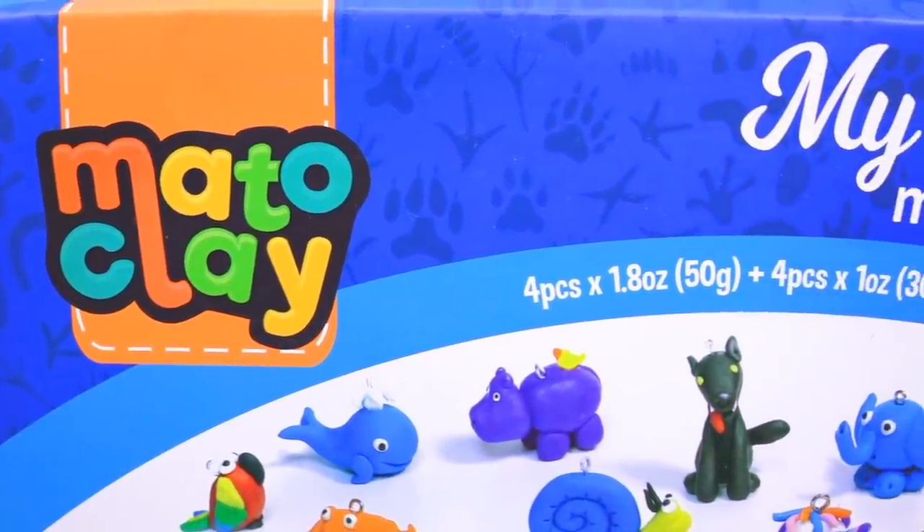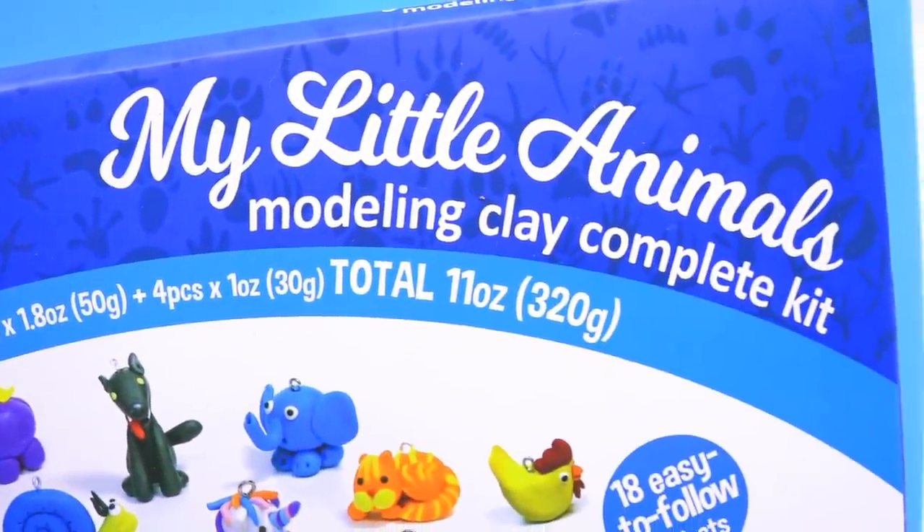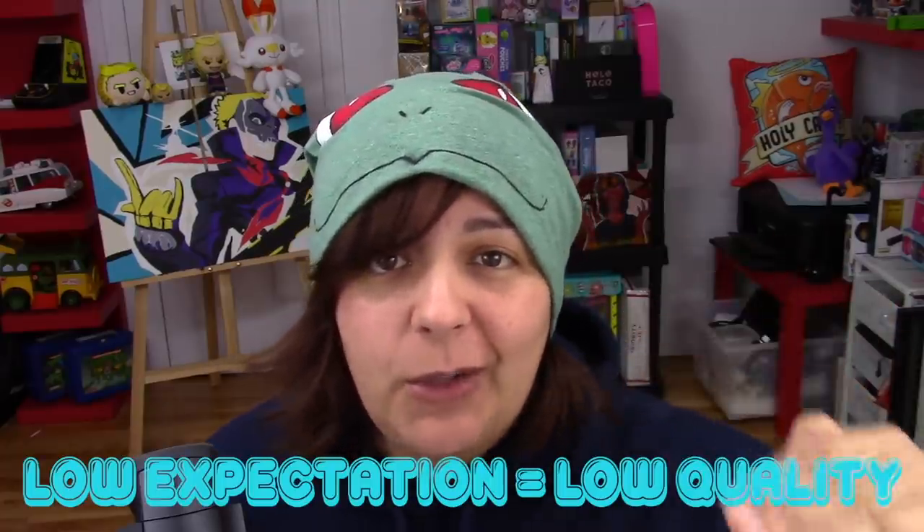Today we're going to be taking a look at Matto Clay from Amazon, which is supposed to be a young person kind of kit. But what I want to do is test whether or not these kits have low expectations because of low quality, or if, as a grown-up, I can actually do something a little more elevated in terms of skill level.